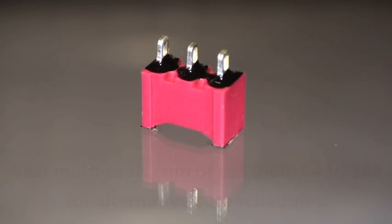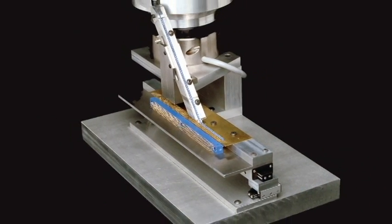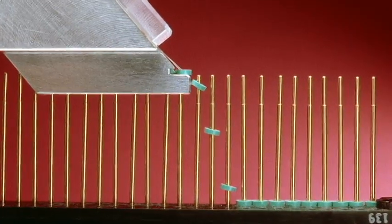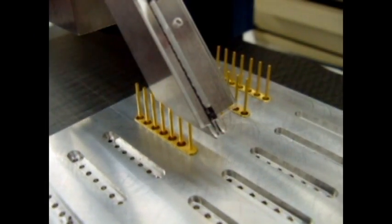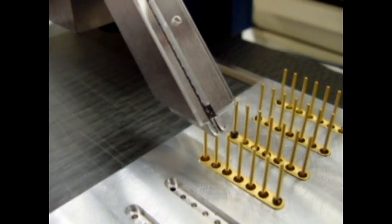Uniforms can be manually loaded at rates faster than traditional liquid epoxy dispensing. Uniforms can also be automatically loaded with a Unimatic Epoxy Preform Loader, which can load as many as 100 to 600 preforms per minute depending on component geometry.